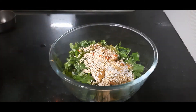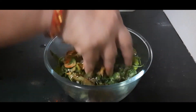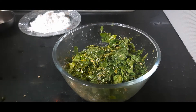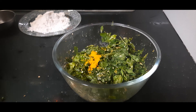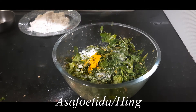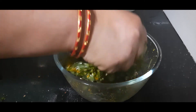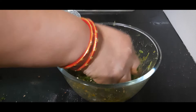I have first mixed these well with hands so that all the juices from the methi come out. Now I am adding 1 tsp of turmeric powder, 1 tsp of salt or salt as per taste, and some asafoetida or hing powder. Mix well again. If you wish, you can also add some garlic paste. You will see that it has become very juicy now.